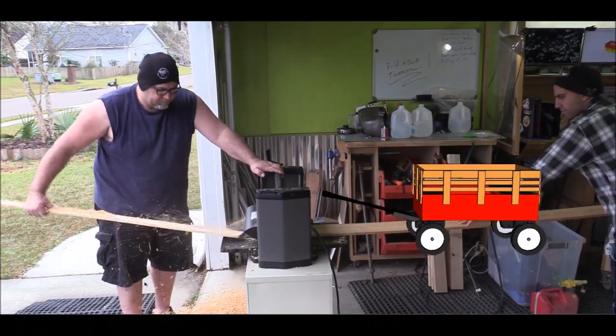Mike is going to help me with a project — we're gonna build a little red rider wagon. Try saying 'red rider wagon' three times really fast! We're gonna get this built and do a little footage so you guys can see the build. There's a little surprise at the end, so you're gonna want to stick around for that.